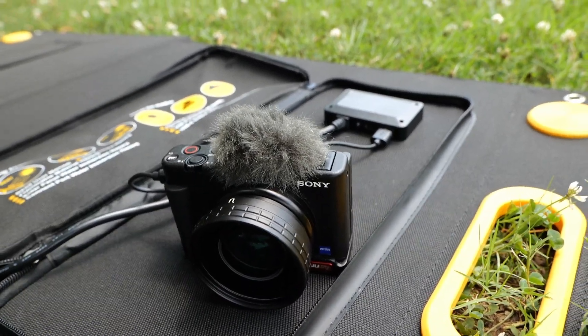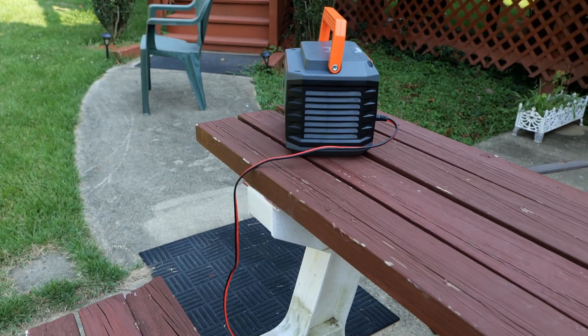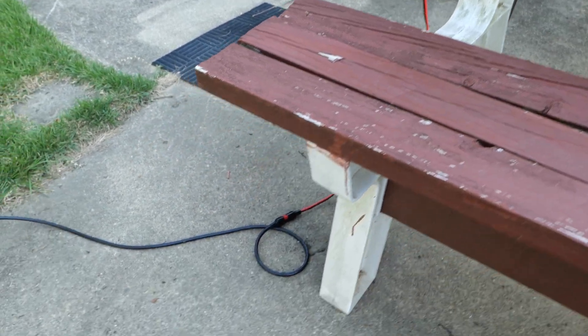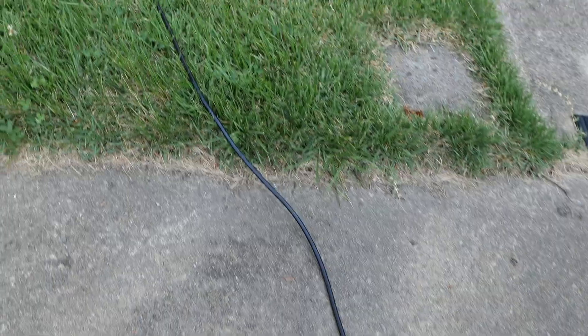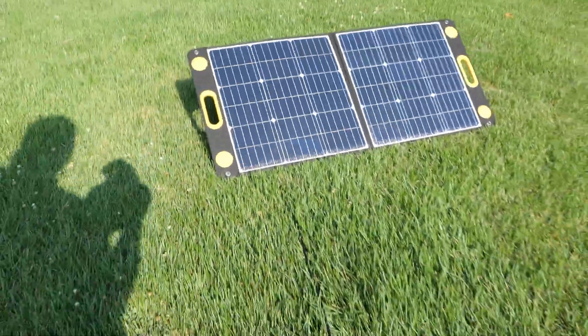This Anderson extension cable right here did not come with my Togo 100-watt panel — I picked it up from Amazon. The red and black one is about 5 feet, and the other one is 20 feet. Combined with where it connects at the panel — about another 4 to 5 feet — you're looking at roughly 30 feet of total reach.